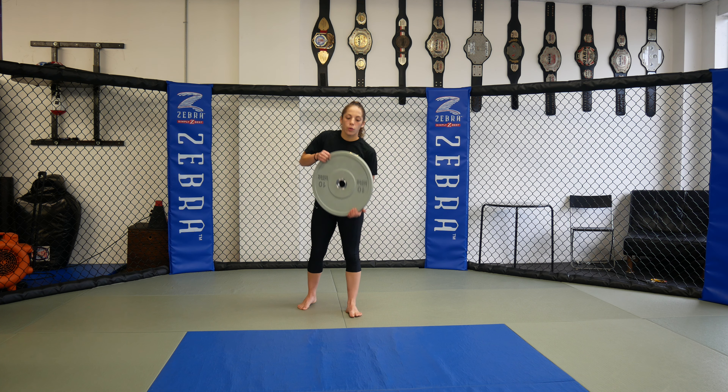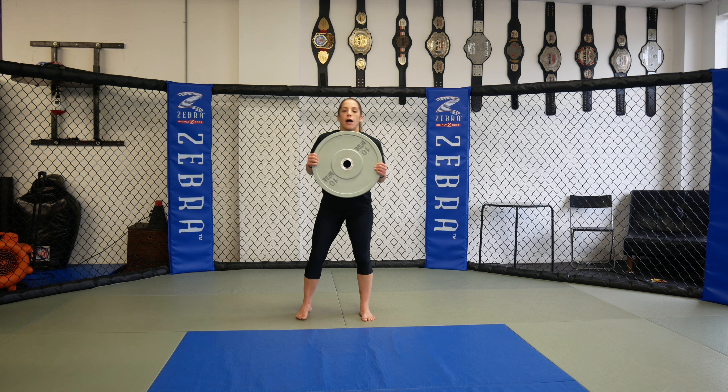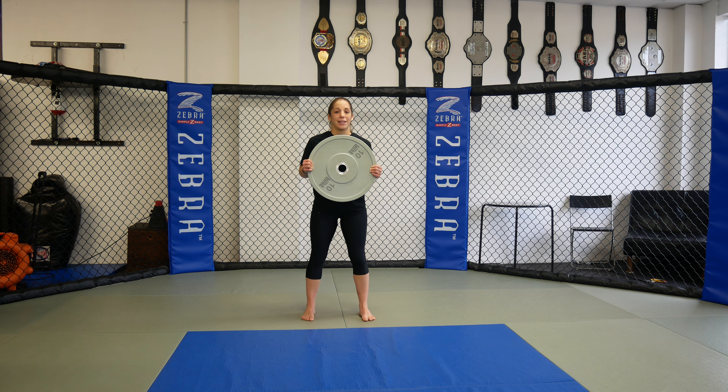So first, and I'll show you from front and side, we're just going to hold this plate up top. My feet are spread out. I'm going to go squat to a deadlift. So I'm going to squat first — shoulders are back and down, keeping this plate close to me.